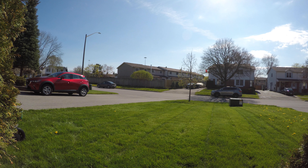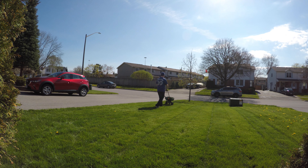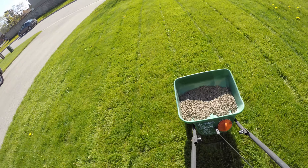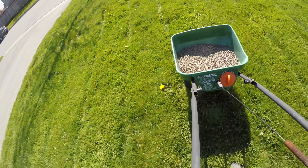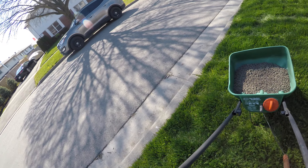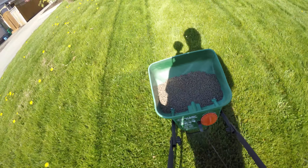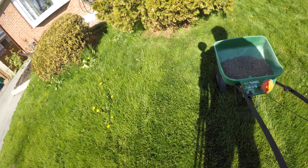All right, let's go with that and try that out. What's really important is you want to go in opposite directions — you want to go one way up and down across your lawn, and then you want to go left or right across the other way. That helps ensure an even coverage of product.